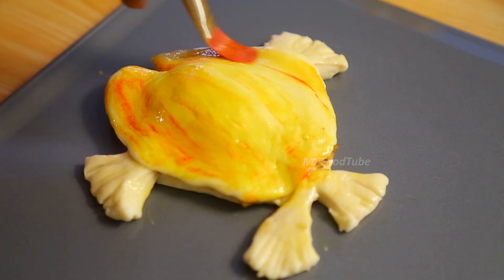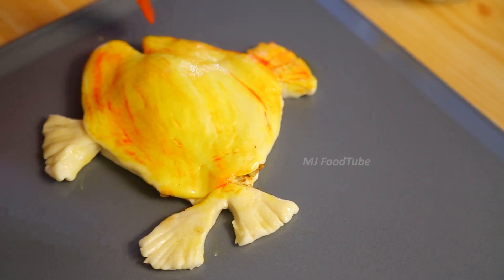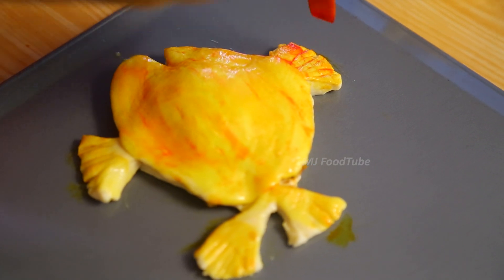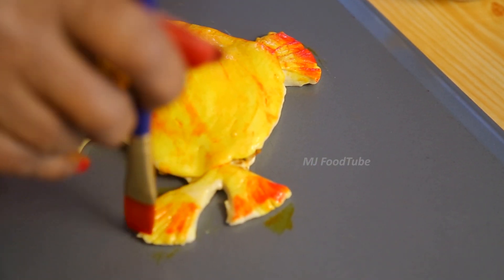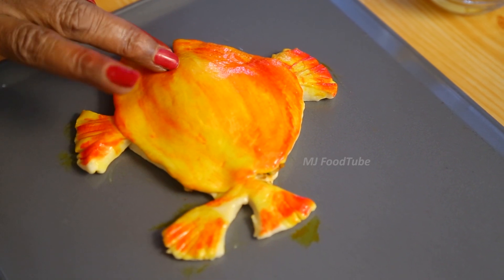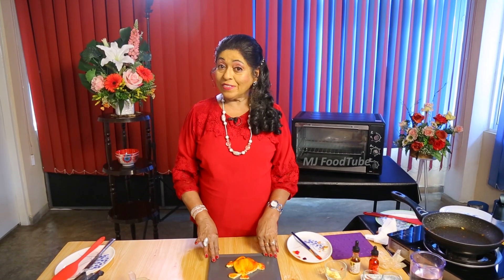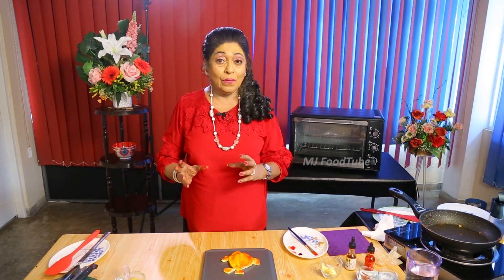Again, I am touching with a little bit of yellow colouring, and touching with a little red colouring also. I need the eye. Now my goldfish is ready. I have done the goldfish — just one. That's the pastry goldfish pie.